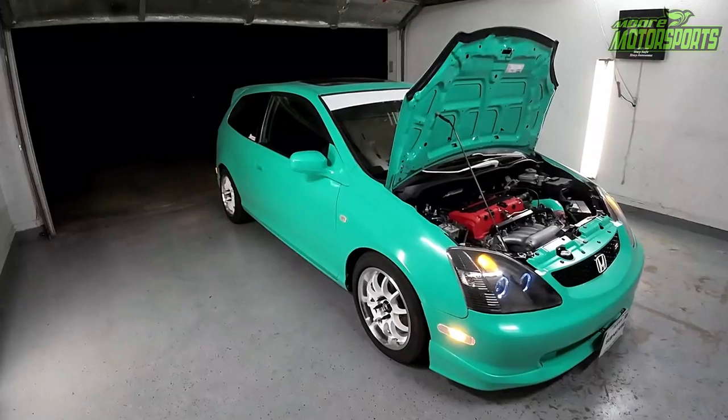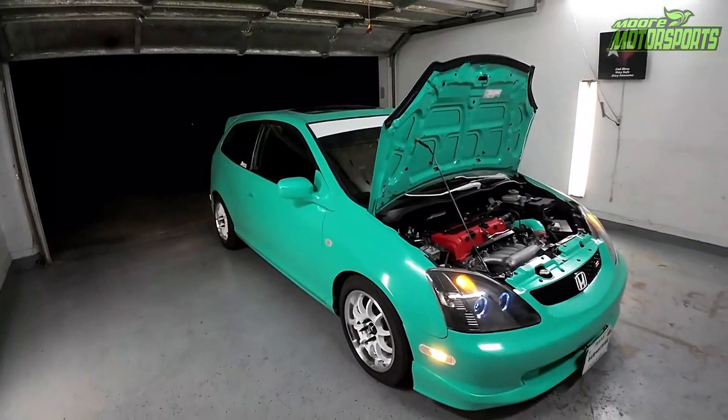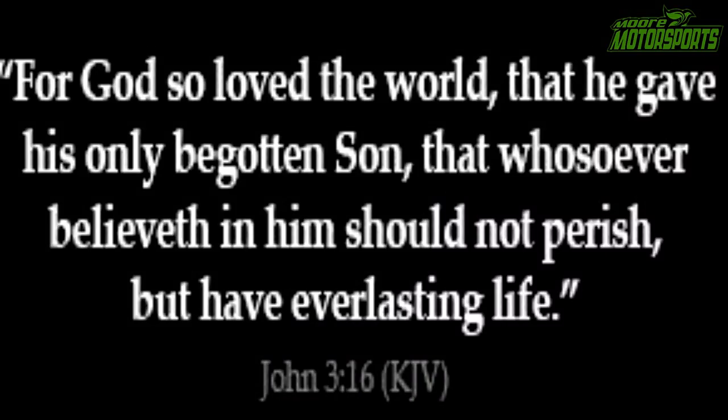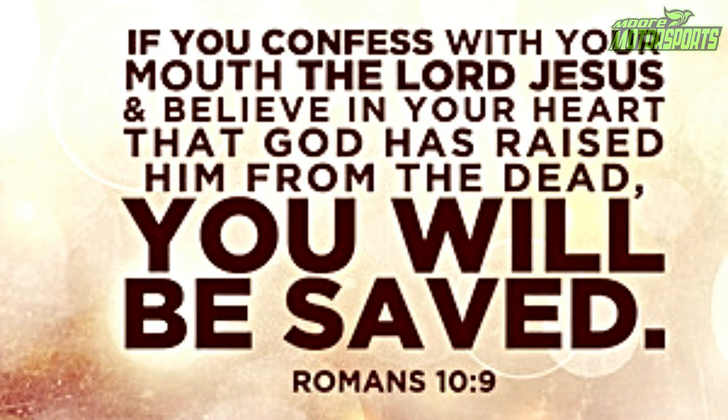That is basically it for this video. I hope you enjoyed it. There will be a link in the description for a free Gideon Bible download for anybody who wants to know the good news. The good news is John 3:16. If we believe in our heart and confess with our mouth that Jesus is Lord, we will be saved — given a new heart, a new mind, a new desire, a new fiery passion that burns for the Lord. Because everybody is headed to hell, but I am saved by grace through faith.